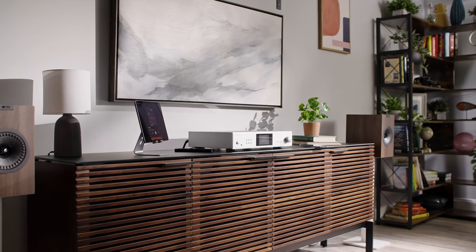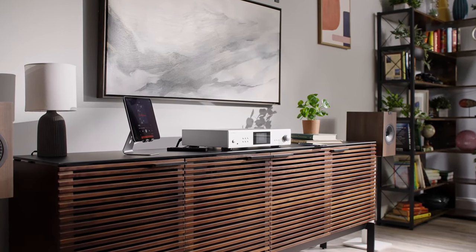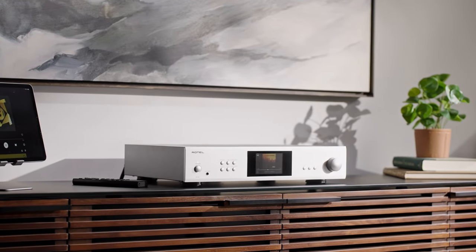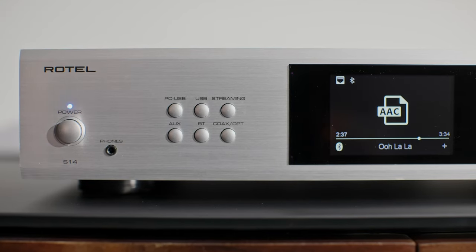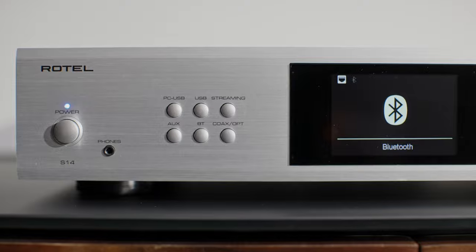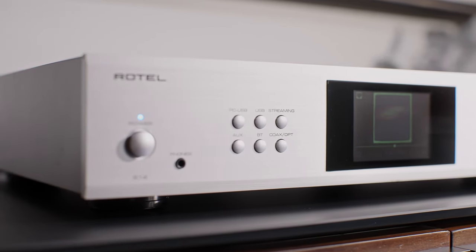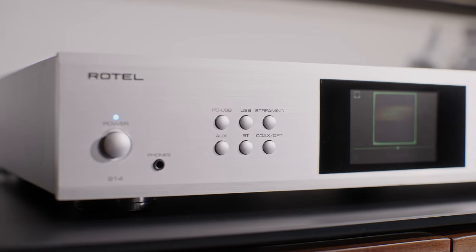If you're looking to add high-res digital streaming to your sound system, the Rotel S14 is an excellent choice. Hi, my name is Eric. I'm a writer here at Crutchfield and I'm going to talk to you about the Rotel S14 integrated amplifier and streamer. I've had the opportunity to use most of the integrated amplifiers that Rotel has provided over the years, and this one fits into their lineup in a very specific way.